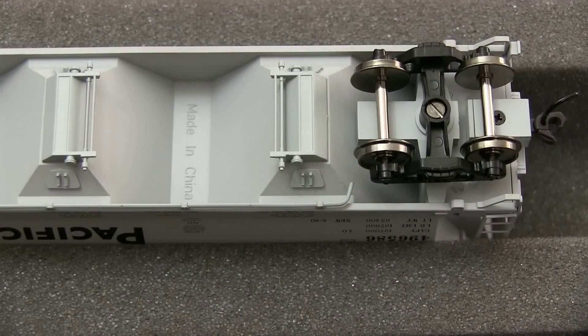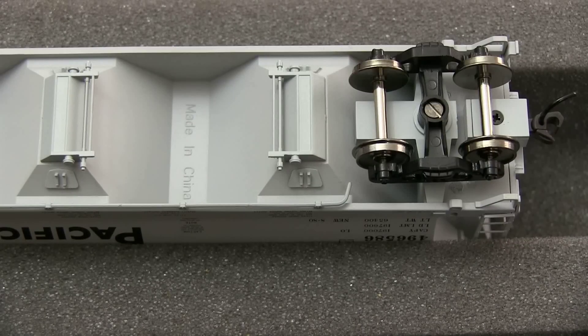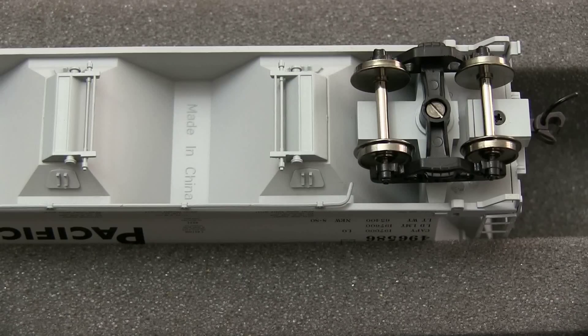The underbody detail on the car is pretty good. It's got a train air line. One of the things I like about these cars is that the wheels are close to an 88 tread semi-fine scale wheel, and they look much better than the fatter wheels that come on some cars. I did check them, and they're all in gauge according to the NMRA standards gauge.